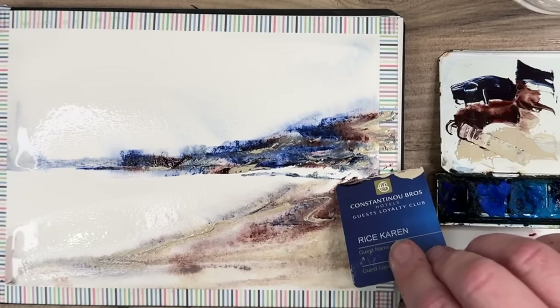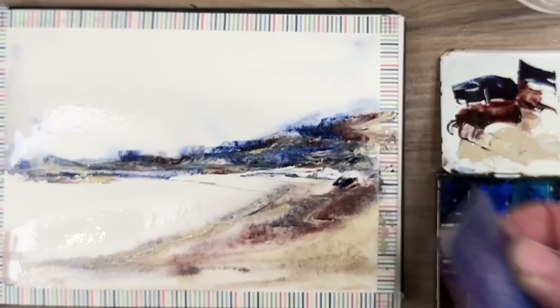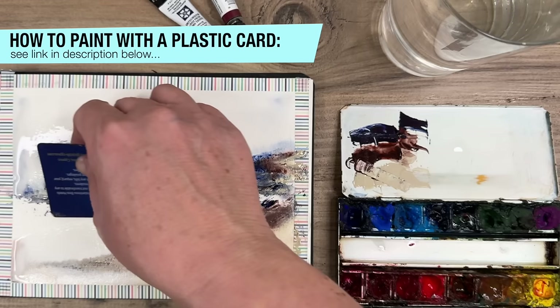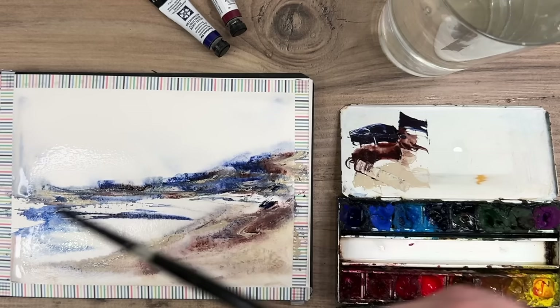I'm just using the card now to drag it across the horizon line there, and just apply a little bit more paint, using the corner of the card to add more linear detail. Using a little bit of the indanthrone blue, I'm applying it to the dry area of the sea, but also to the wet paper just below it, so it's run a little bit. And I'm using my brush now just to soften some of those hard edges and blend the indanthrone blue.